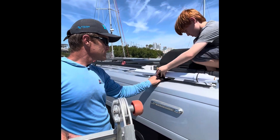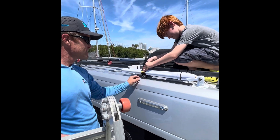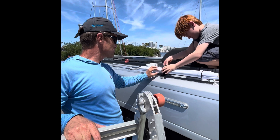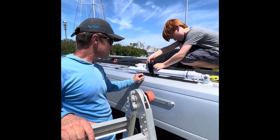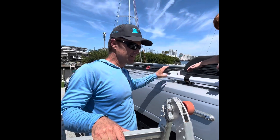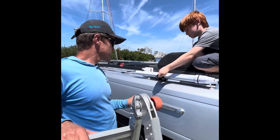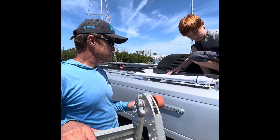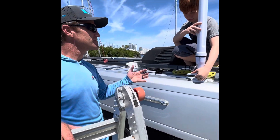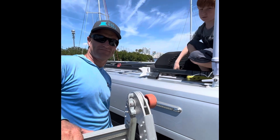We do the Velcro strap nice and tight. When we're on the road, this can't rattle around — it's nice and captive. Then it's the reverse process: undo the clamp, stand it up, clamp it down, and there we go.